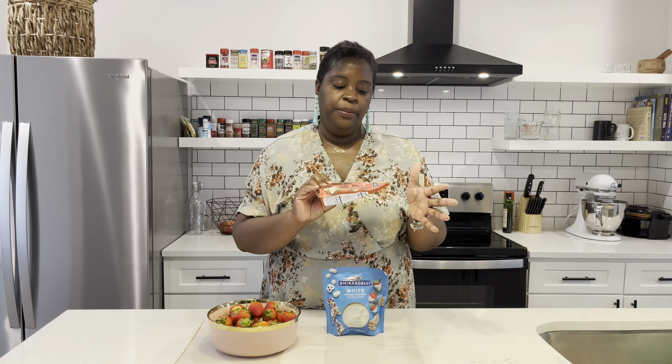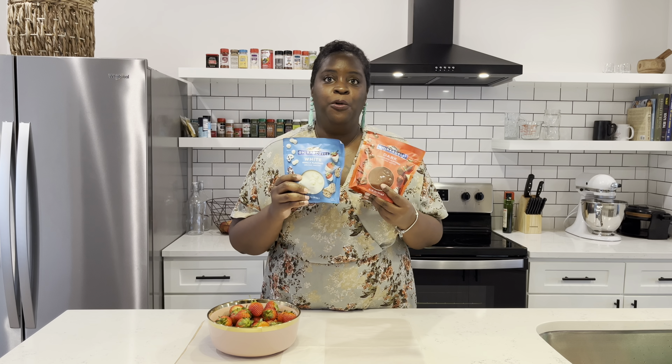The chocolate we're going to be using today is the Ghirardelli Melting Wafers. I'm going to be using the dark chocolate flavor and also the vanilla white melting wafers as well. I've been dipping fruits and cookies and all kinds of treats for a few years now, and I always come back to the Ghirardelli because it just has the smoothest consistency and is always super easy to use. The instructions are very clear on the back and I just like the way it tastes. Anytime I see these I always grab them whenever I know I'm going to be dipping something.